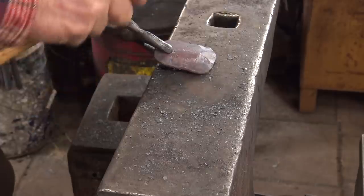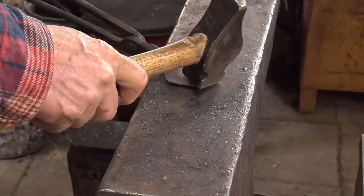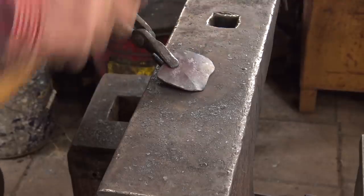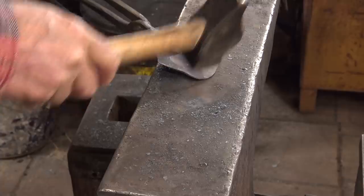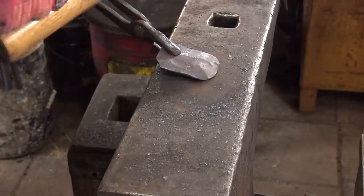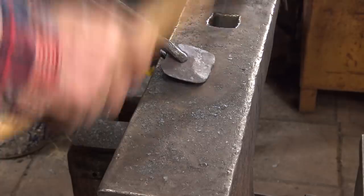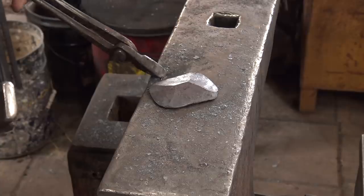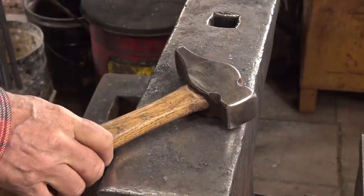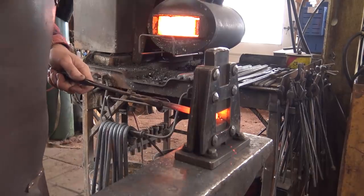It's also getting a little harder to hold on to. Now by turning the good side down and working from the back, I can kind of straighten out that bow and smooth out my bevels. That's looking pretty good.